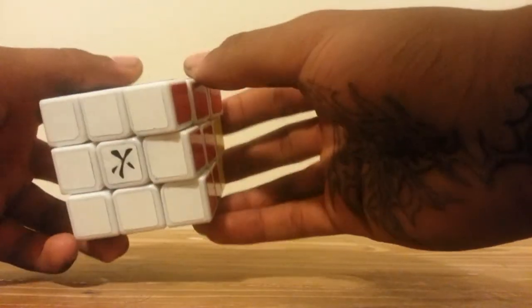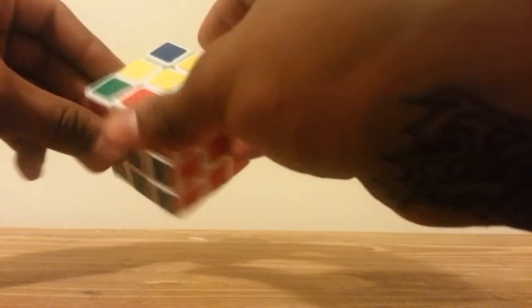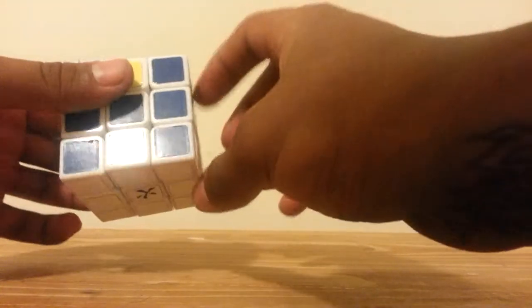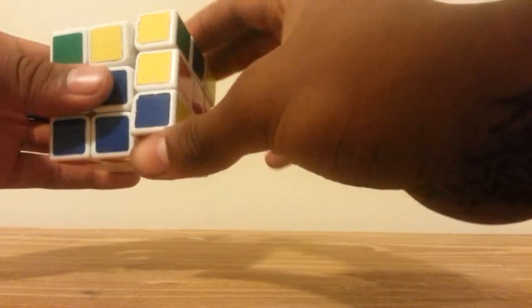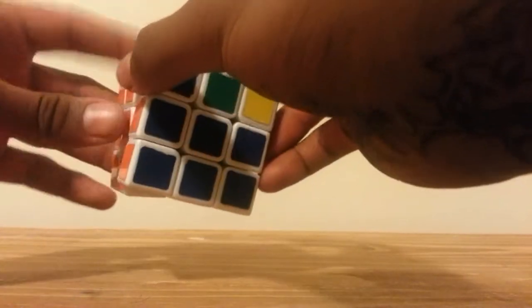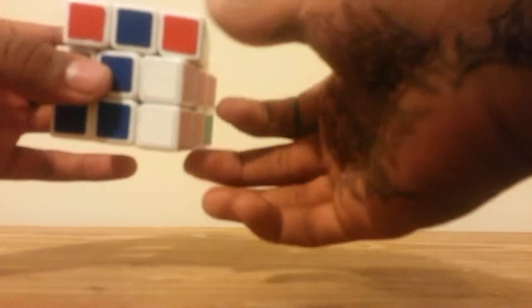Here's one case — I call it the L case. We put it backwards as a backwards L case and do this simple algorithm: Front, Up, Right, Up inverted, Right inverted, Front inverted — and that makes the cross. Next case is the line case. From the line case you do it a little differently: Front, Right, Up, Right inverted, Up inverted, Front inverted.